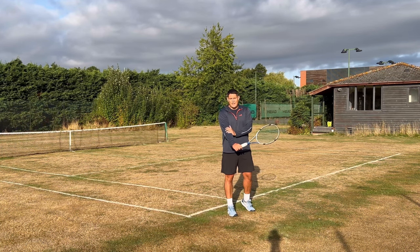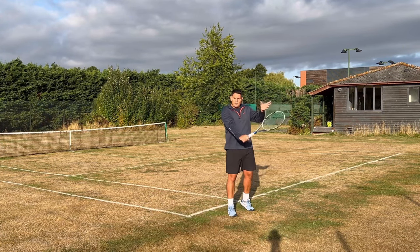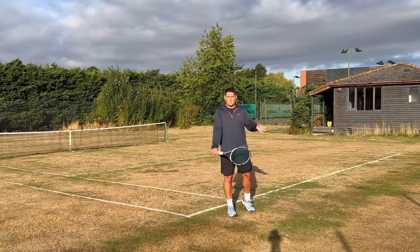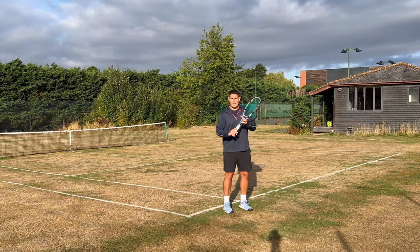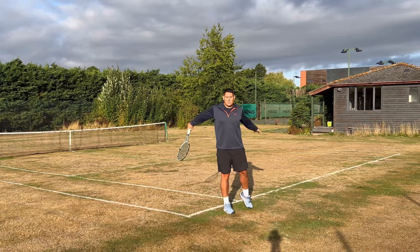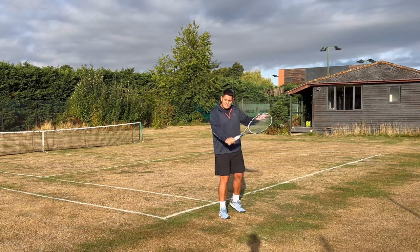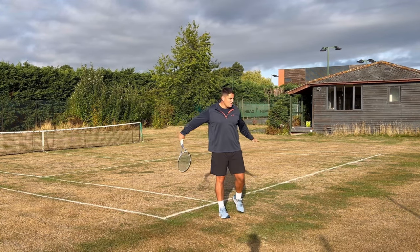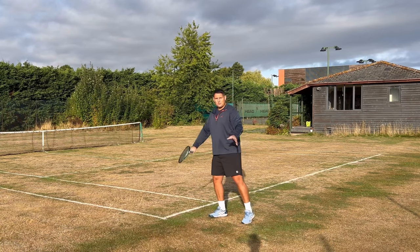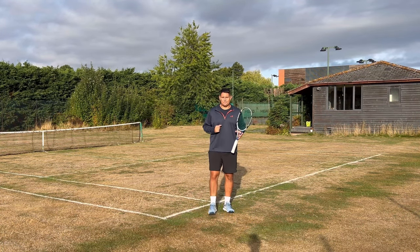If I can maintain this slight bend in the elbow, it makes it much easier — once you straighten out the arm it becomes a very stiff shot and it becomes harder to pull across the body. By having a slight bend, I'm able to have this pendulum effect happen much easier — so it's high to low. Once you can master this finish, where the left arm goes back and down to counterbalance what's happening with the racket head, it will be very easy for you to control those slices.